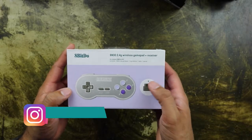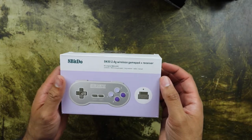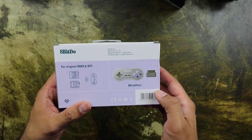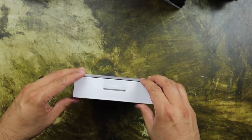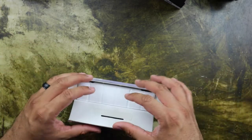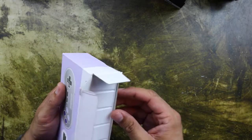Alright guys, let's get into this. So basically this is a 2.4 GHz wireless controller, and it also includes the receiver as you can see right there. It uses the original controller port, so it works on the Super Nintendo and the Super Famicom as well. Now I like 8BitDo — usually their packaging is pretty minimalistic, so it should only be the controller, the dongle, and the instruction manual. Let's go ahead and get it open.